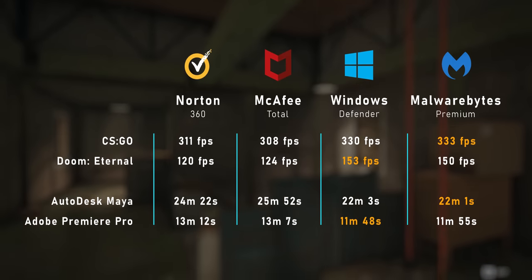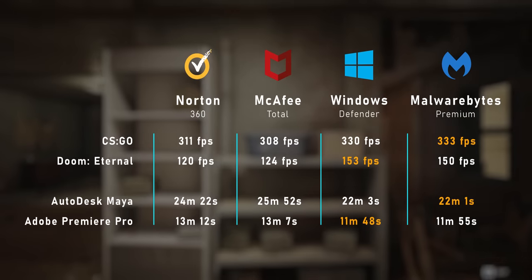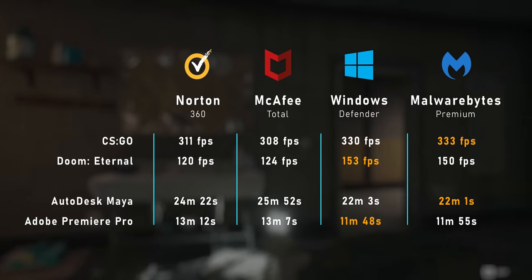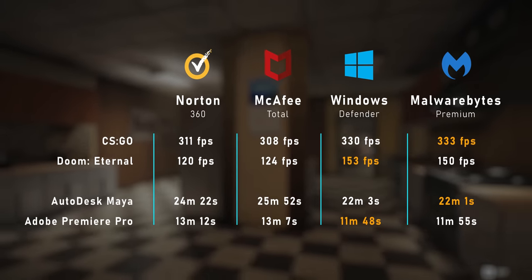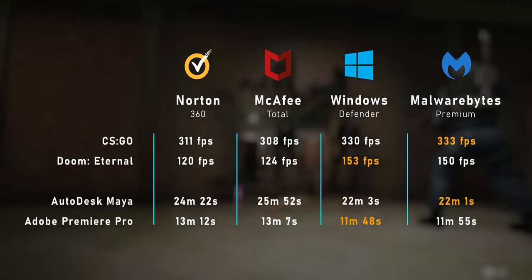The results are just nuts. Granted, I didn't modify any settings in Norton or McAfee, but out of the box they're obviously using valuable CPU cycles to do their thing, while Defender and Malwarebytes don't take nearly as many resources. I don't want to get into their effectiveness, but this really does tell an interesting story if you're wondering why you should be getting more performance from your laptop than you actually are.